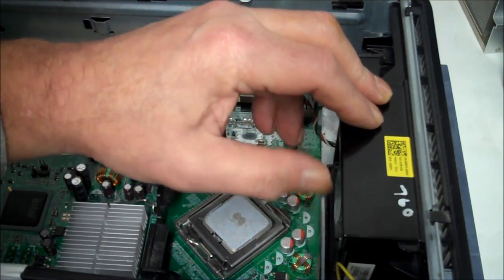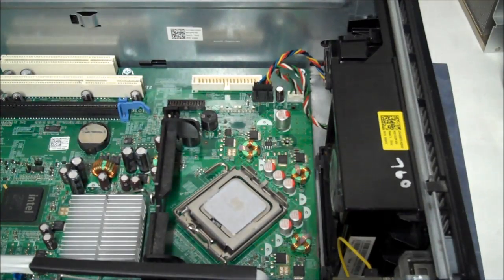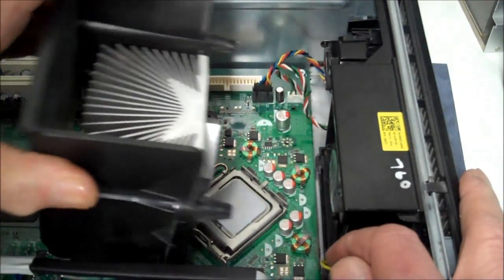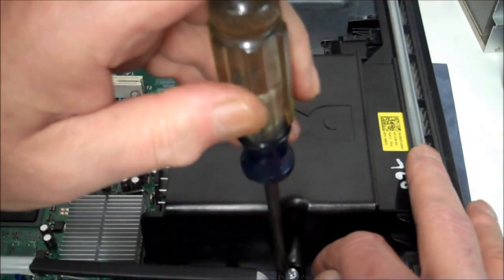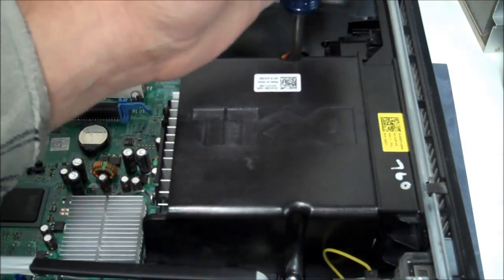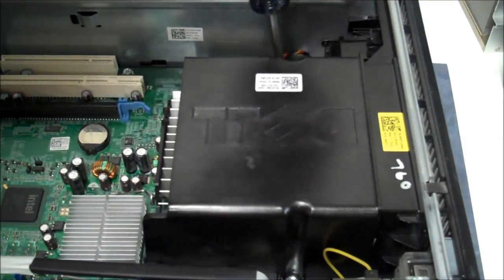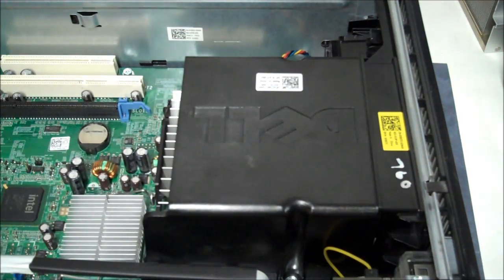Our fan is in there, we just gotta put our shroud back on. Sit it in the slots there and then rotate it forward, then screw it in. And we should be good to go now.